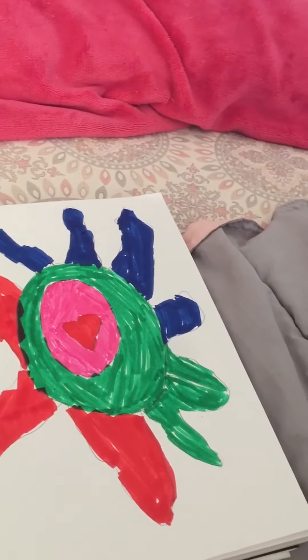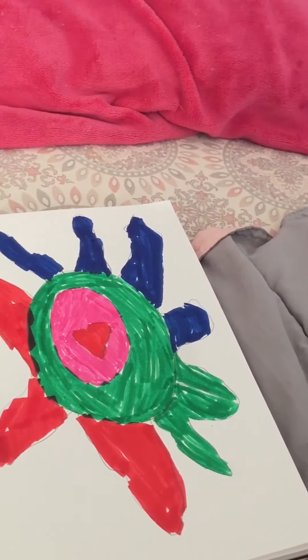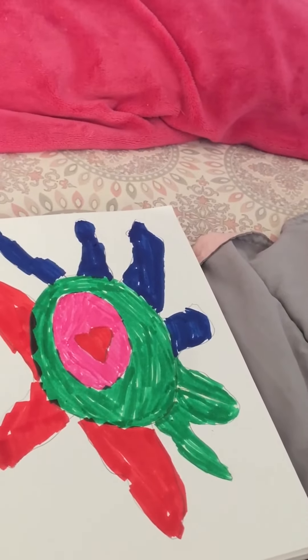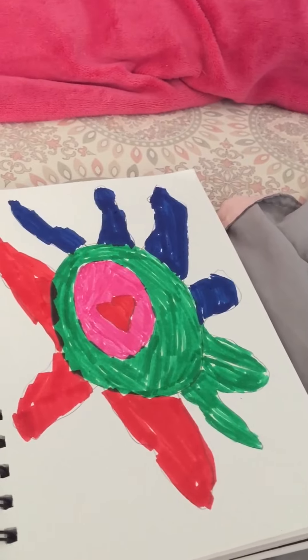It'll be up there when it's done. All right, hope you like this little video for today. Bye!